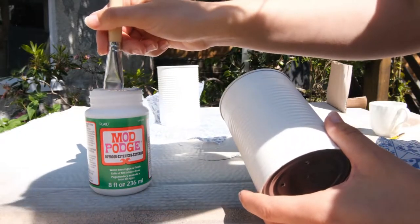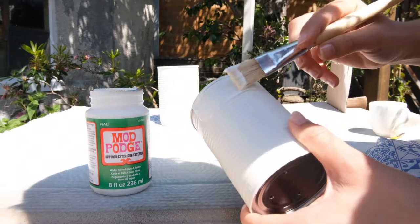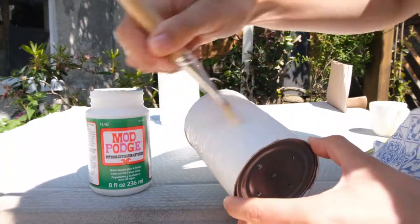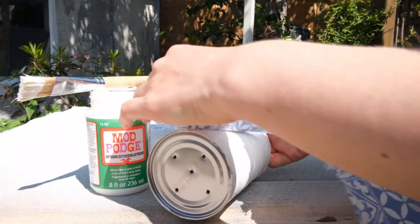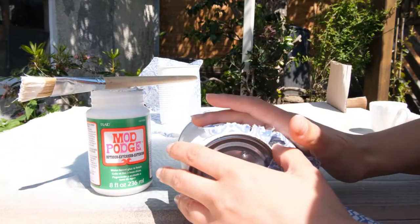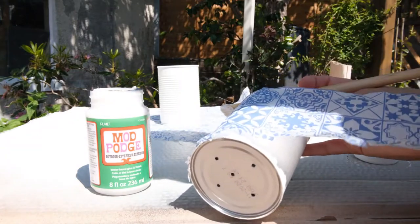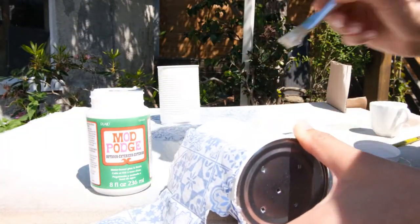Take the Mod Podge glue and start applying a thin, even layer to the outside of the can so you can adhere the napkin to it. Do this in stages — just do a little bit at a time, then turn the can once part of the napkin is attached. Place your napkin over the glued area, lining it up as neatly as possible. It is quite pliable so you can move it once it's on. Pat it down so it adheres to the edge of the can, then keep repeating — adding glue and then napkin. You can add a little glue on the end piece to join it all the way around.